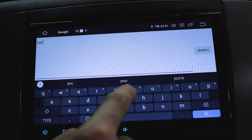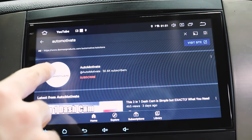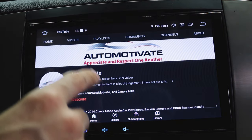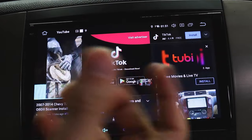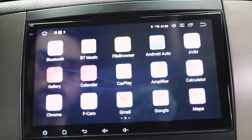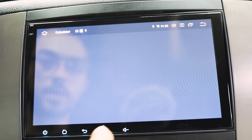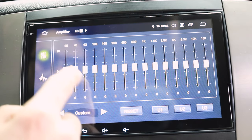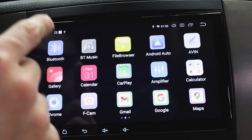You can go to Google, YouTube — TikTok comes up before YouTube, which doesn't make any sense. And there's me — that's my channel. Anyways, let's go home. You can also use Google Maps or Chrome. Got a calculator for whatever reason. You can change the amplifier tunes, calendar — that is the wrong date so I need to change that.